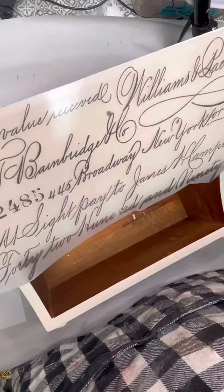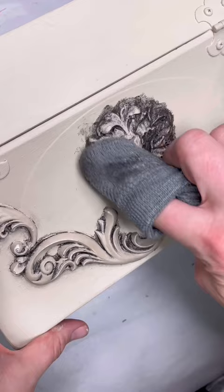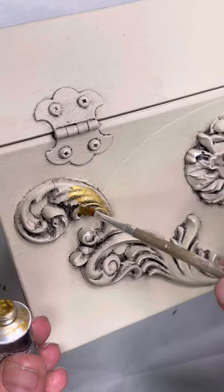Next, I layered some waxes, and to do this, I start off with a layer of clear wax first to make my colored waxes easier to work with. Then I added dark wax to set into all the details of the moldings that I added, and then to top everything off, I added this really vibrant gold wax also from Redesign with Prima. This stuff is so easy to work with and buttery smooth that you can just brush it on.